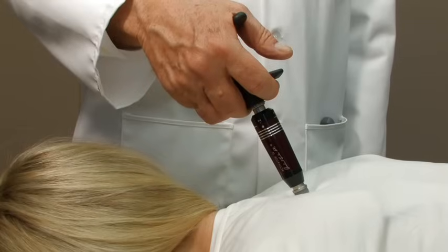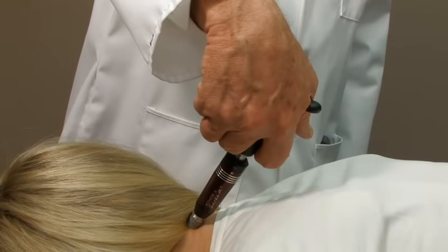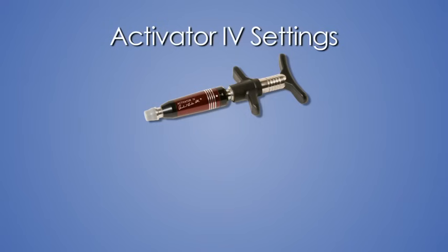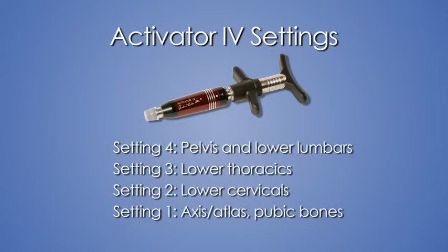When placing the instrument on the patient, it should be placed perpendicular to the body following the spine's natural anatomical curves. The Activator 4 has a ratchet mechanism producing four different reproducible settings. Setting number 4 is used on the pelvis and lower lumbars. Setting number 3 is used on the lower thoracics. Setting number 2 is used on the lower cervicals. Setting number 1 is used on the axis, atlas, pubic bones, and any other sensitive areas of the body.